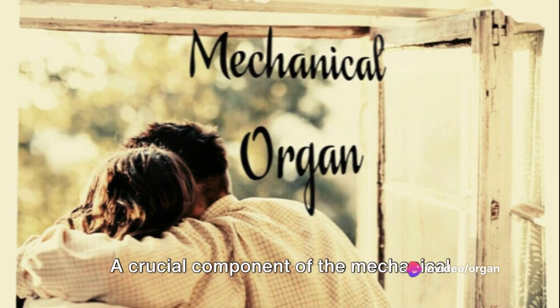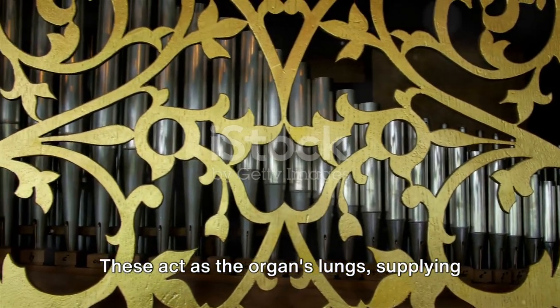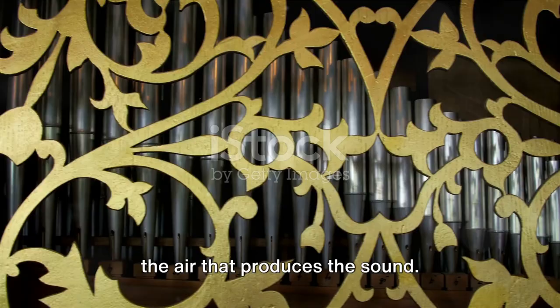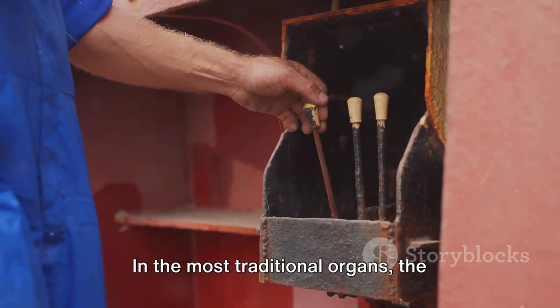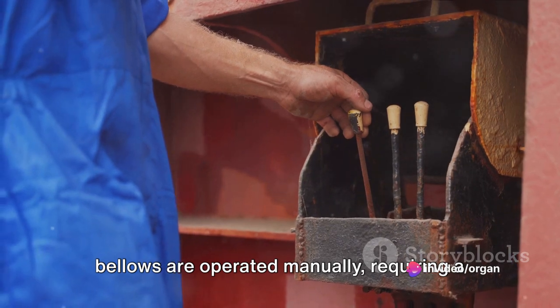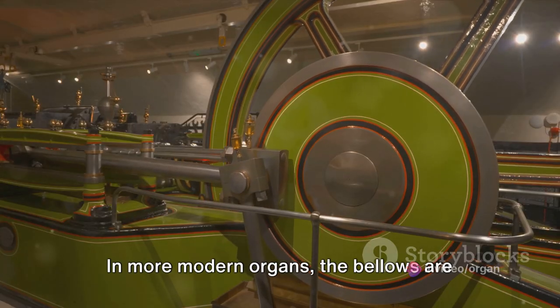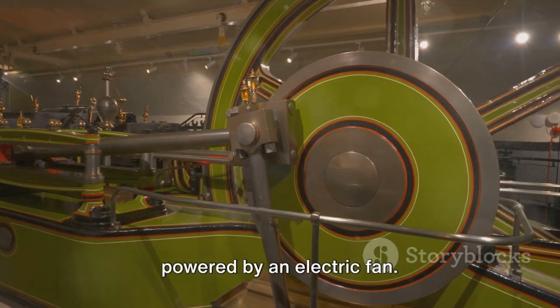A crucial component of the mechanical organ is the bellows. These act as the organ's lungs, supplying the air that produces the sound. In the most traditional organs, the bellows are operated manually, requiring a second person — the organ blower — to pump them. In more modern organs, the bellows are powered by an electric fan.